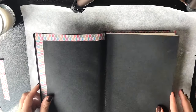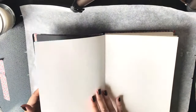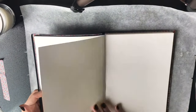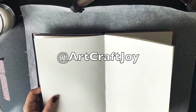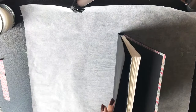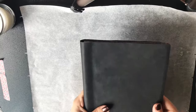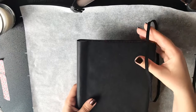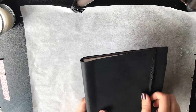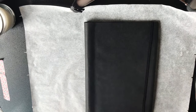I think this art journal turned out so nicely. I like it so much, and I really hope you will try making one as well. If you do, please share your results with me on Instagram — I would love to see them. I really hope you enjoyed this video, and if you did, please give it a thumbs up so that more people can see it. See you in my next video, bye!